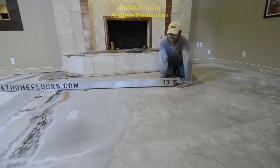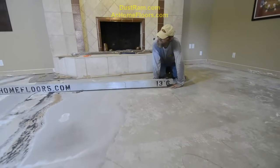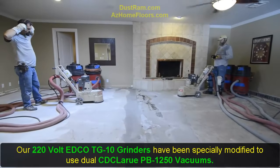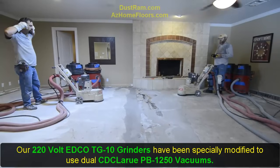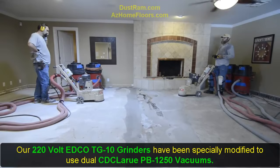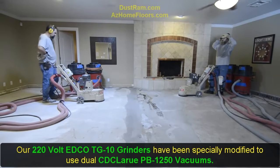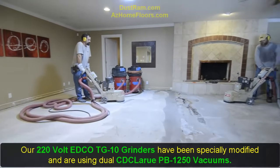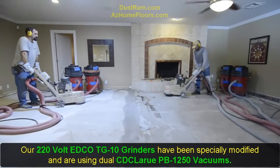We do live in Arizona where the concrete work is horrible, unfortunately. I'm going to show you just how clean we can run two of these grinders. These are EDCO TG10, 220-volt grinders that we've modified. And with these vacuums, we are going to keep this air super clean.